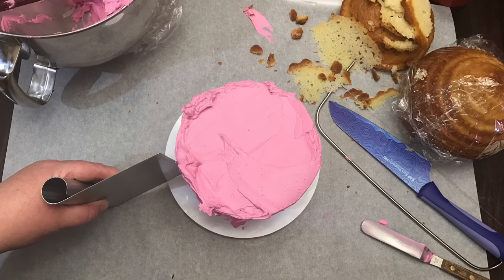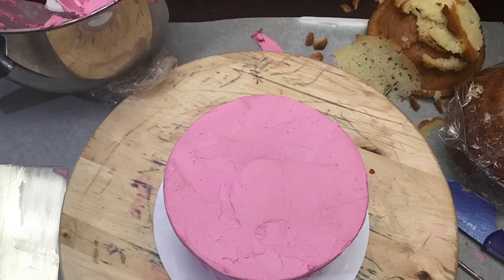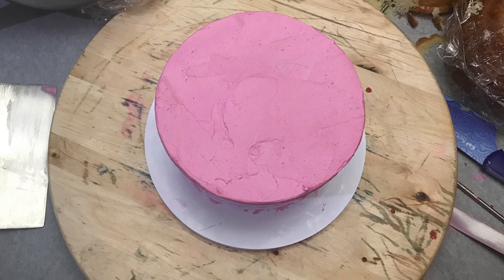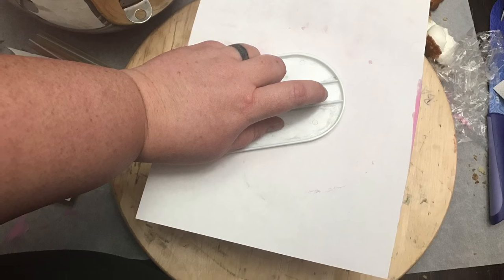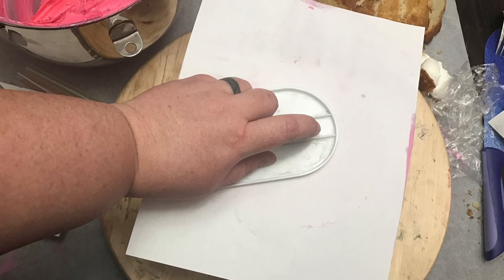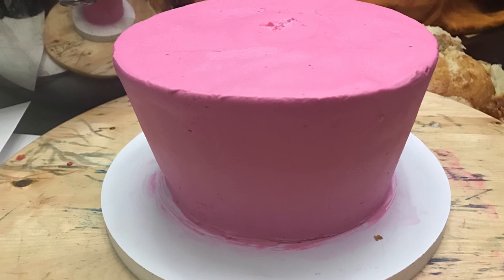I'm going to give you guys a little tip here. We are using American buttercream, and it is very important for this next tip that you use American buttercream because it needs to crust. It's super patchy, not really smooth. I'm going to take a piece of printer paper and a smoother and actually use that to smooth my cake, which you can see has done a beautiful job.